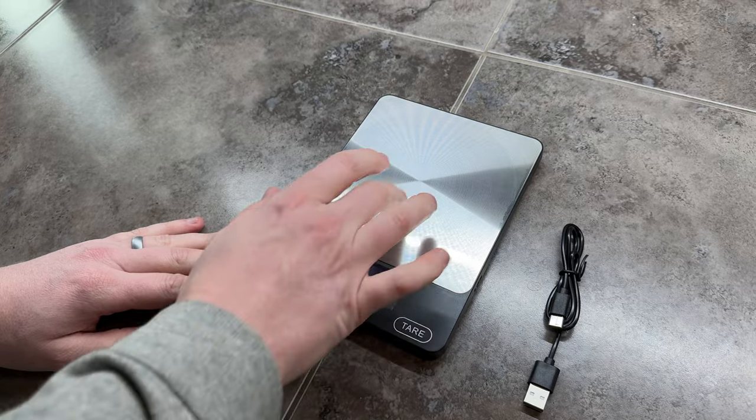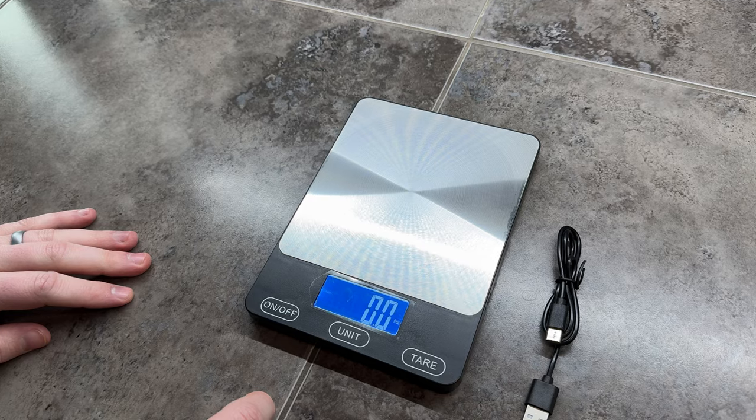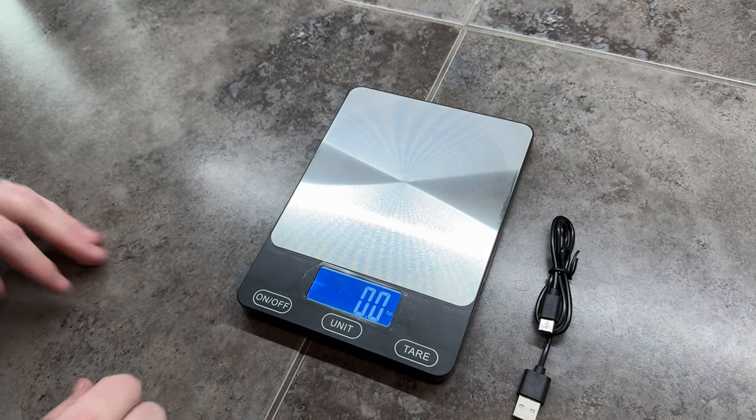So you just set it down. If you want to use it, you just hit on — it turns on. Once it does, if it's not zeroed, you just hit tare and it will zero out.